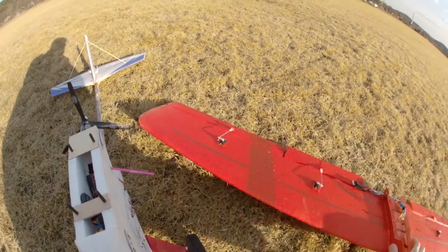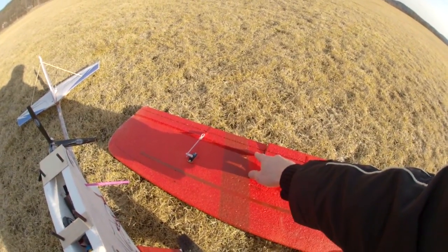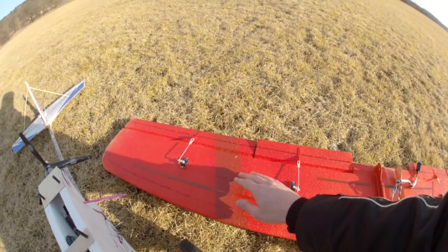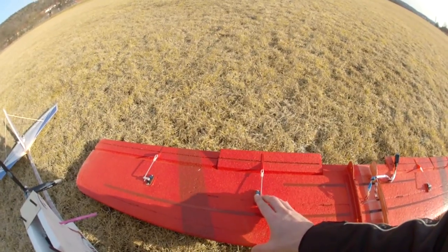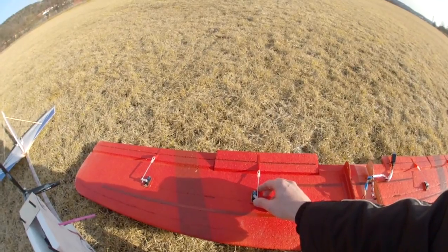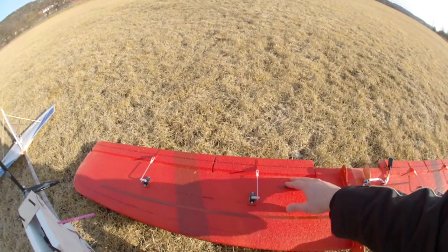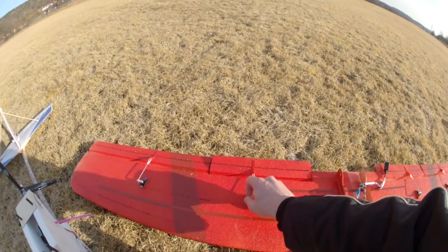On the wing I use four servos. On the outside I have ailerons, and these are also gyro-controlled, so I get some gyro stabilization. On the inside I have flapperons, so they work both as flaps and as ailerons. When the flaps are down, I have all that surface available for very intense aileron action if needed — otherwise it's just flaps down.